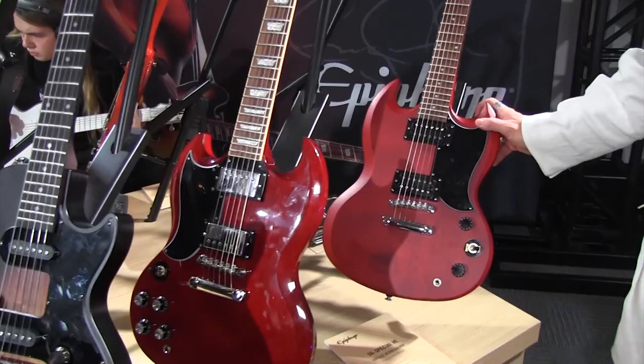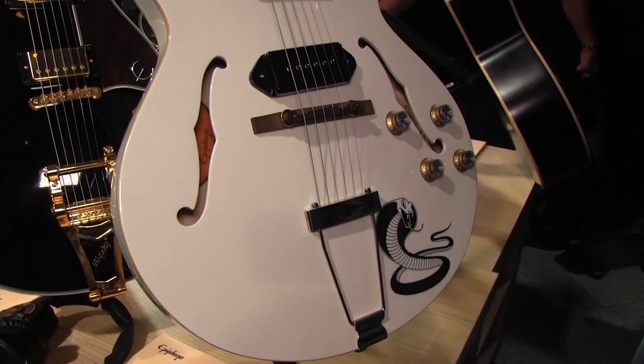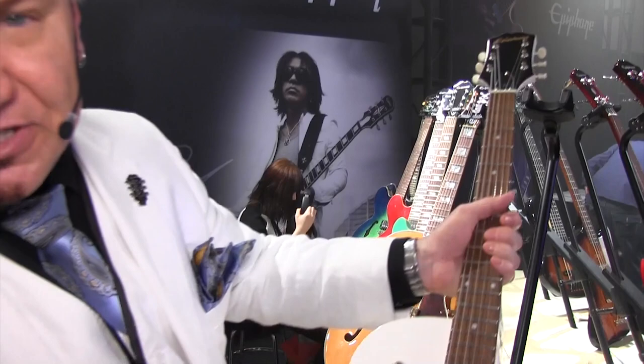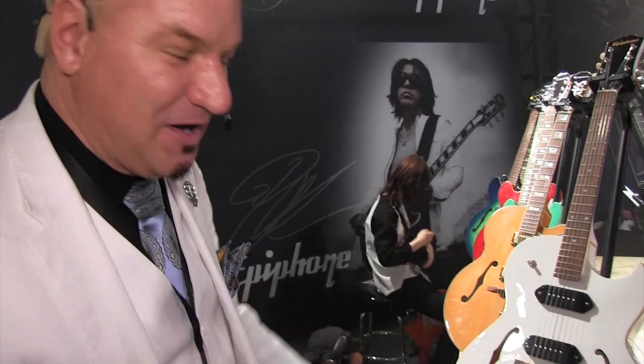We've got a couple more signature guitars over here: the George Thorogood White Fang ES-125. This is one of my favorite guitars we've had — it's lightweight, full hollow, super thin neck just like George wants it. This guitar sounds better than the bone, it sounds just like the record. This gentleman on the floor is jamming with a Joe Bonamassa ES-355 Standard. It's an outfit — comes with a case and a COA, like all of our signature models do.